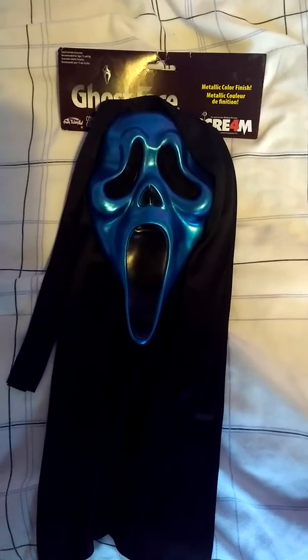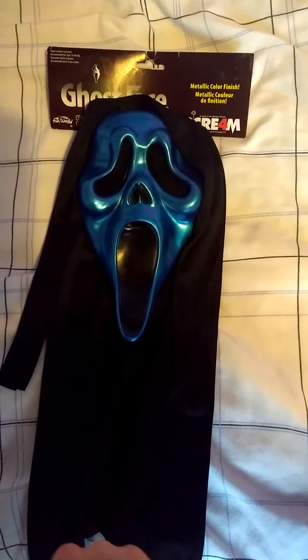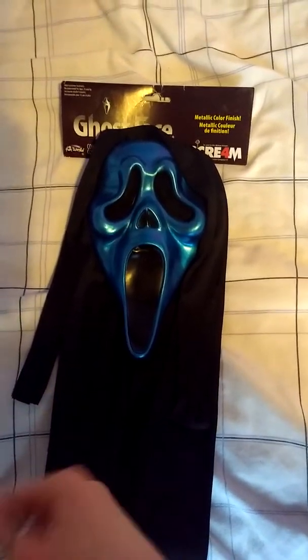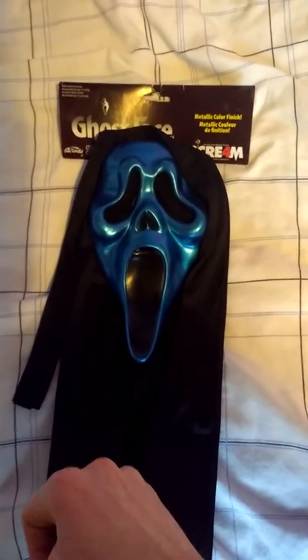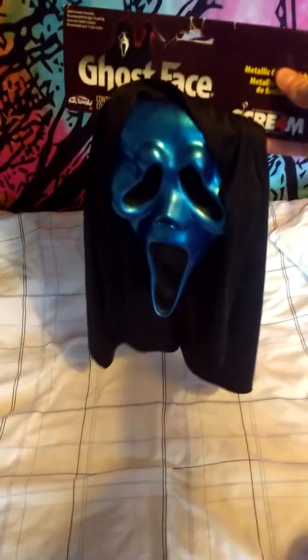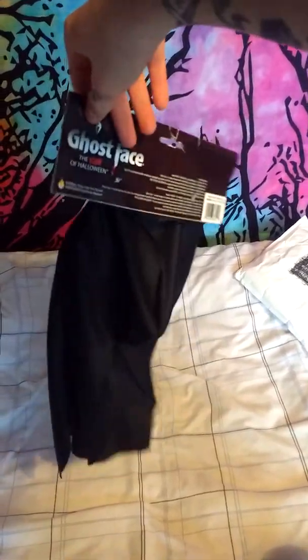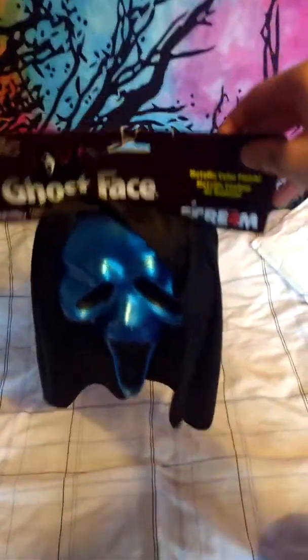So yeah, it's a really really nice mask. I love the colour of it. It's a little smaller facially than the other Ghostface mask, but I'm definitely using this as a display item as opposed to wearing it. Keeping all my masks carded like I do with the rest of the Ghostface line. So yeah, this is the front of the mask. And this is the back.